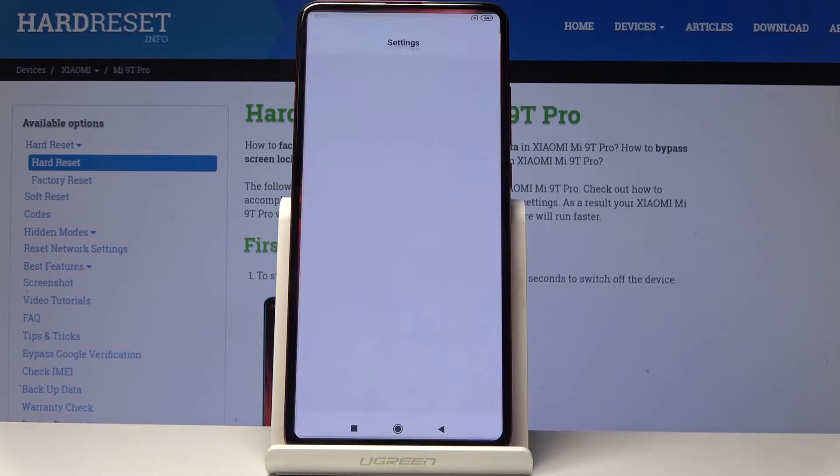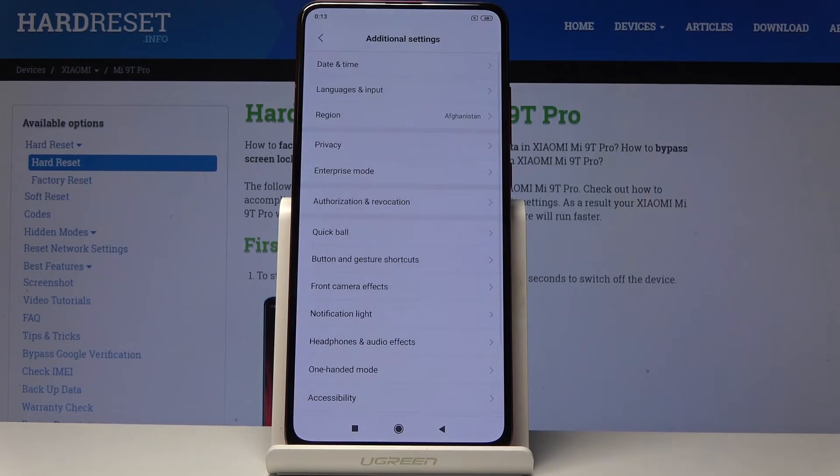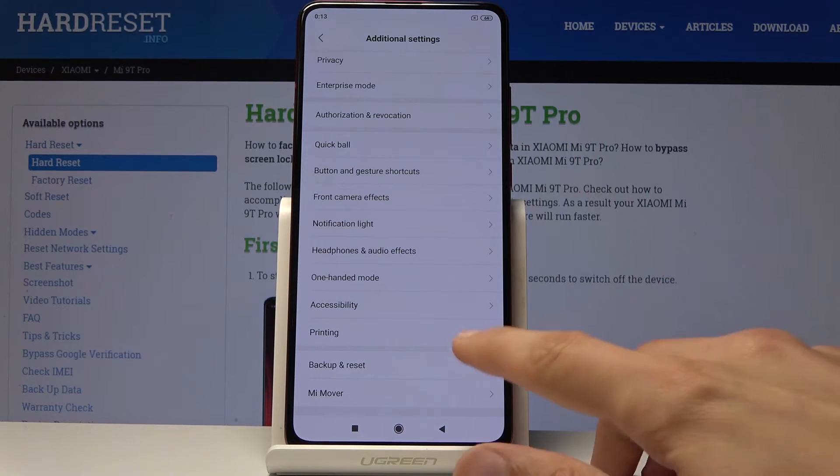To get started, open up Settings, then go all the way down and you should find Additional Settings. Go down again and at the bottom you'll find Backup and Reset.